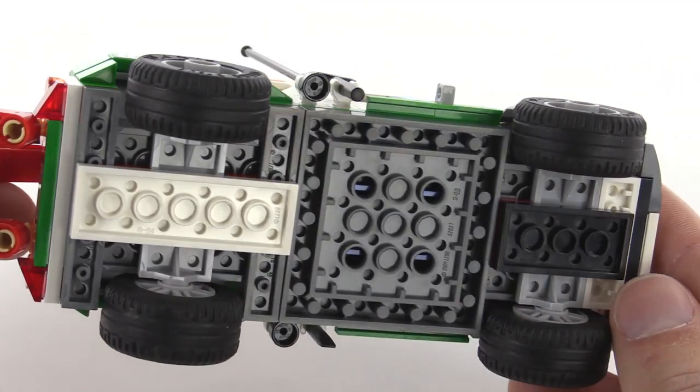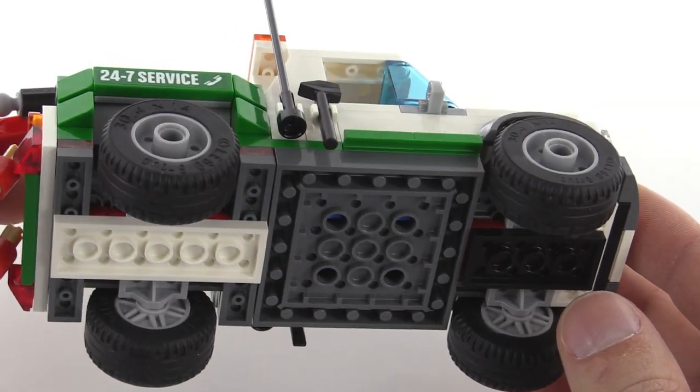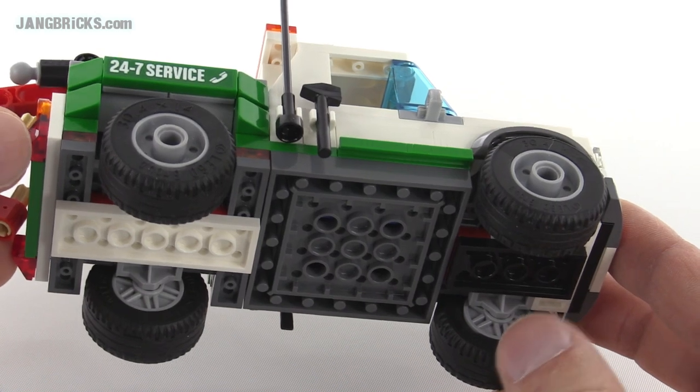The whole truck is built up upon a large vehicle base, which makes it easier to put together. It's the same way you build the modern city cars, and the same way they've been building most vehicles for quite a long time, back into the classic days.